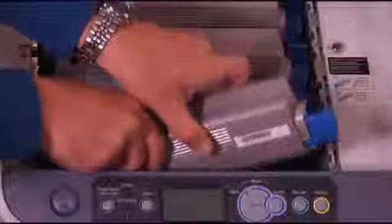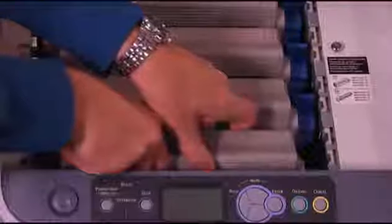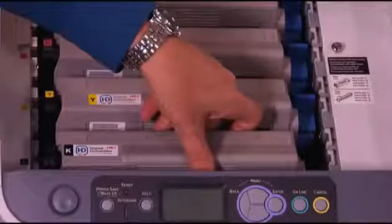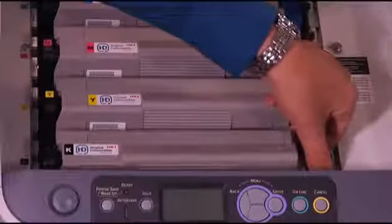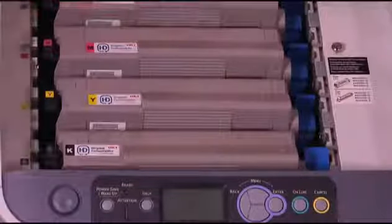Gently slide the toner cartridge, left side at a slight downward angle, into the empty drum slot. When the left side of the toner cartridge is completely against the left side of the drum, firmly press the right side of the toner cartridge down into the drum. Push the locking lever towards the back of the printer as far as it will go.